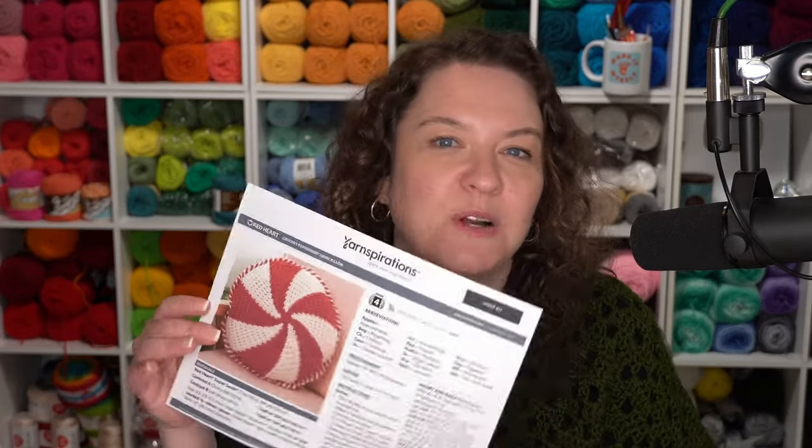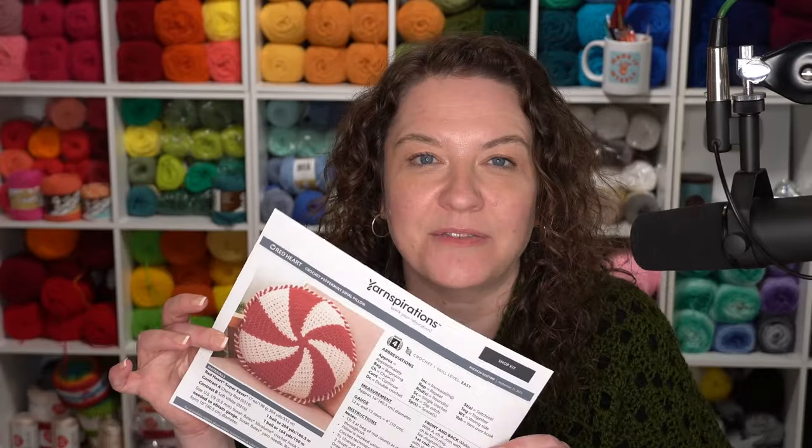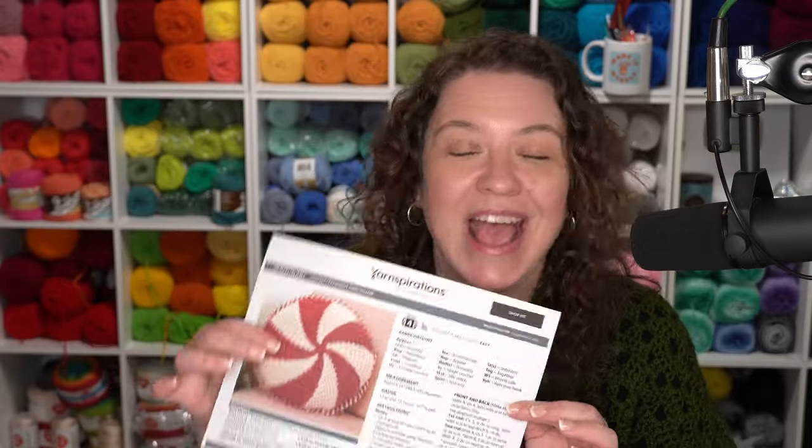Today we are talking about the Red Heart Crochet Peppermint Swirl Pillow, which is a fantastic new pattern. It's great for making pillows of really all sizes — it's a very adaptable pattern. And if you're not interested in pillows, I think you could take these and make a really fun garland or even holiday ornaments for your tree. So let's go ahead and get started and switch to the hand camera.